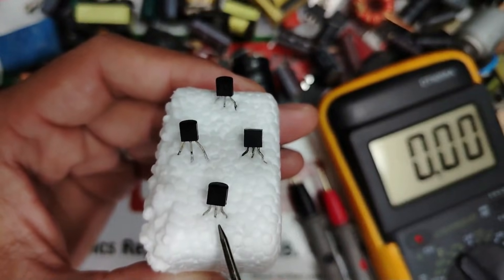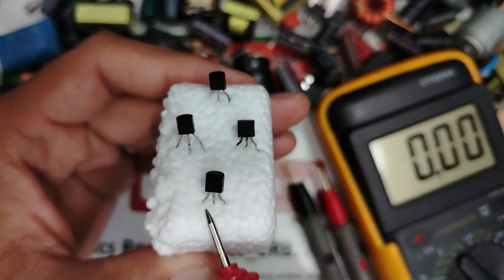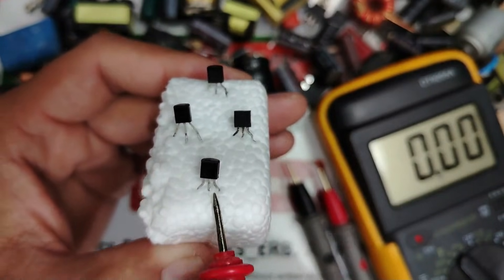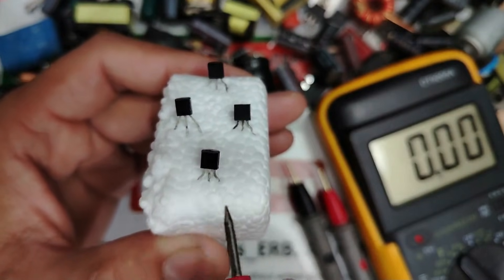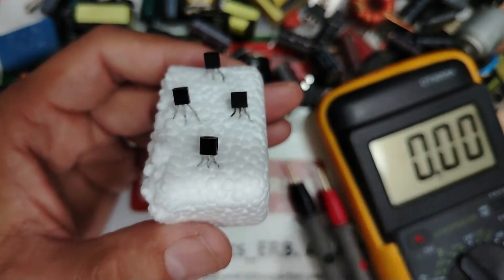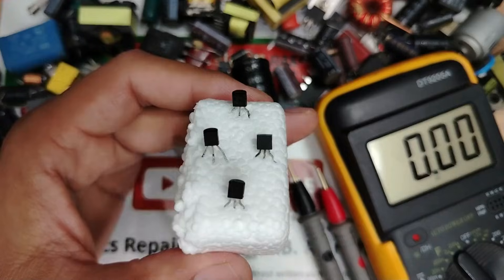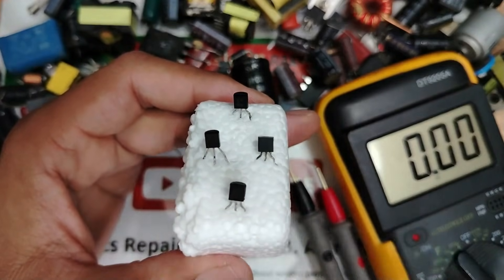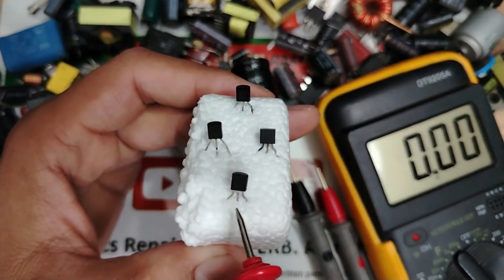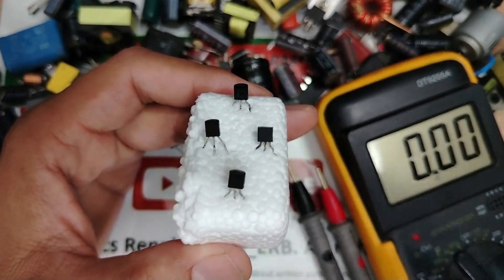Before testing the transistor, here is the most important tip to understand. A transistor is a three-pin component used as a switch or amplifier. It has three terminals: base, collector, and emitter. There are two types: NPN transistor and PNP transistor. Let's begin by learning how to identify the transistor terminals — the base, collector, and emitter.